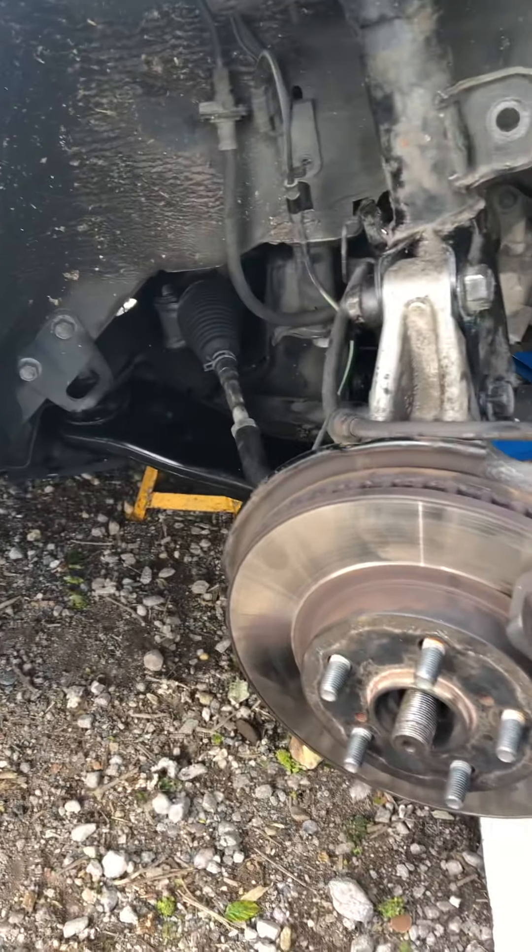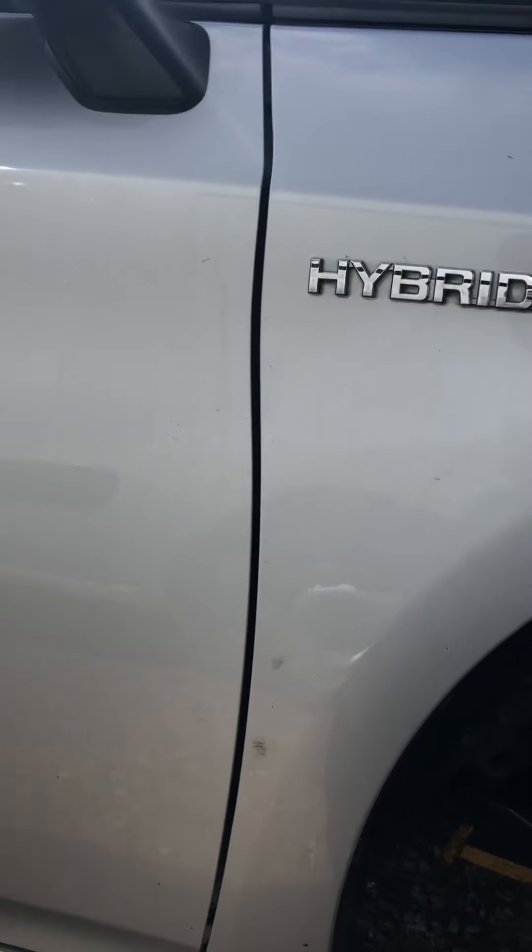Good morning, welcome to my YouTube channel. We're looking at a Toyota Prius 2012.